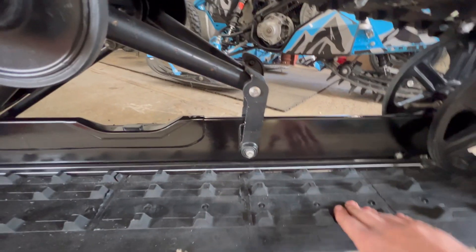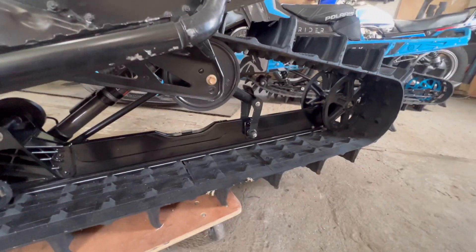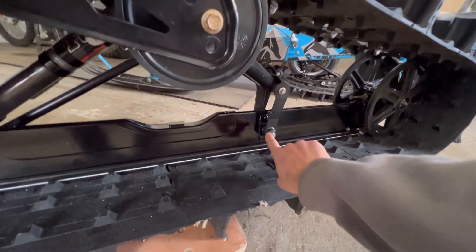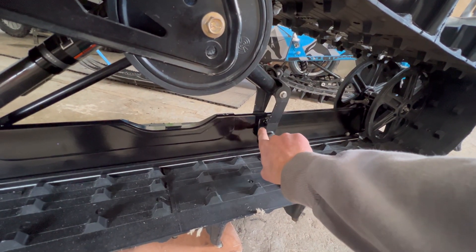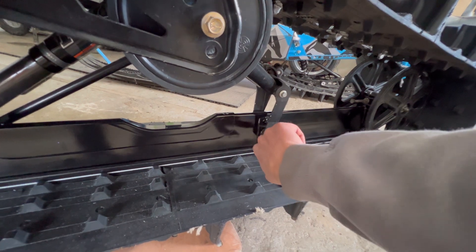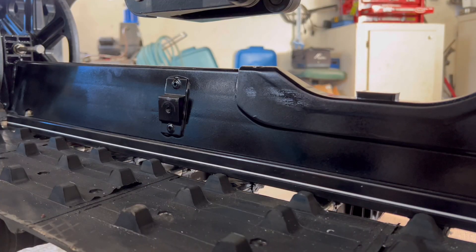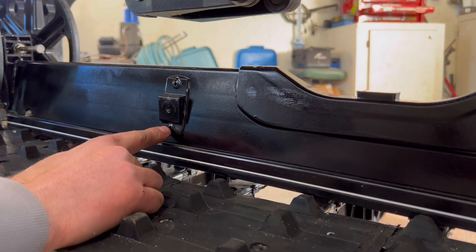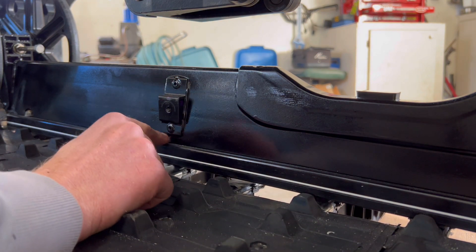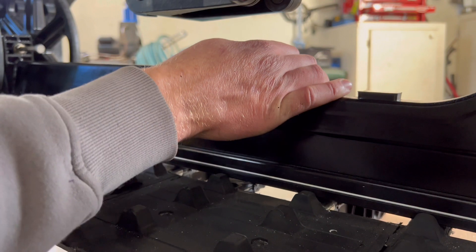First step to getting these installed is we're gonna get the back end of the sled up in the air. I'm gonna pull this rear scissor off and we're gonna drill out these two rivets, then pop off this bracket and make room for the rail brace. I'm gonna try and do this in real time — drill the top and bottom rivet and knock off this bracket.